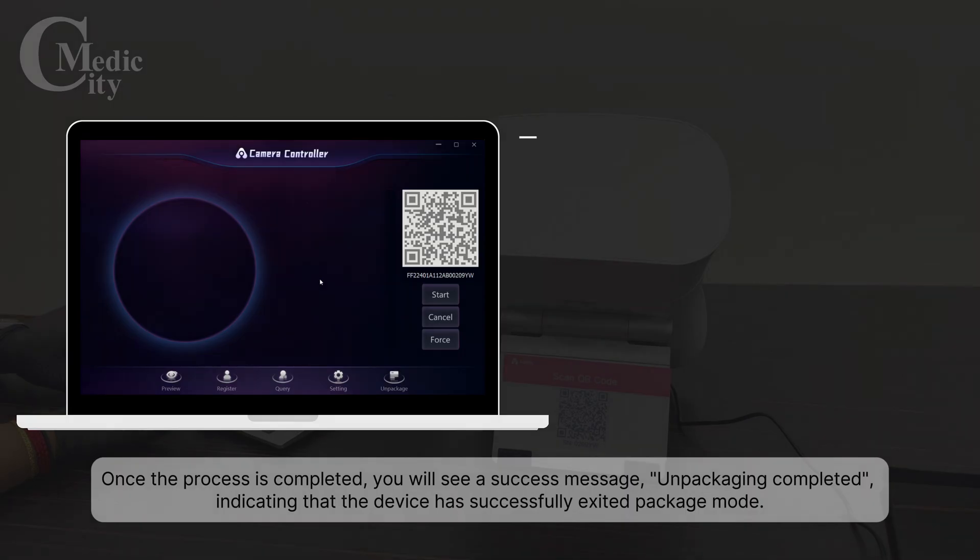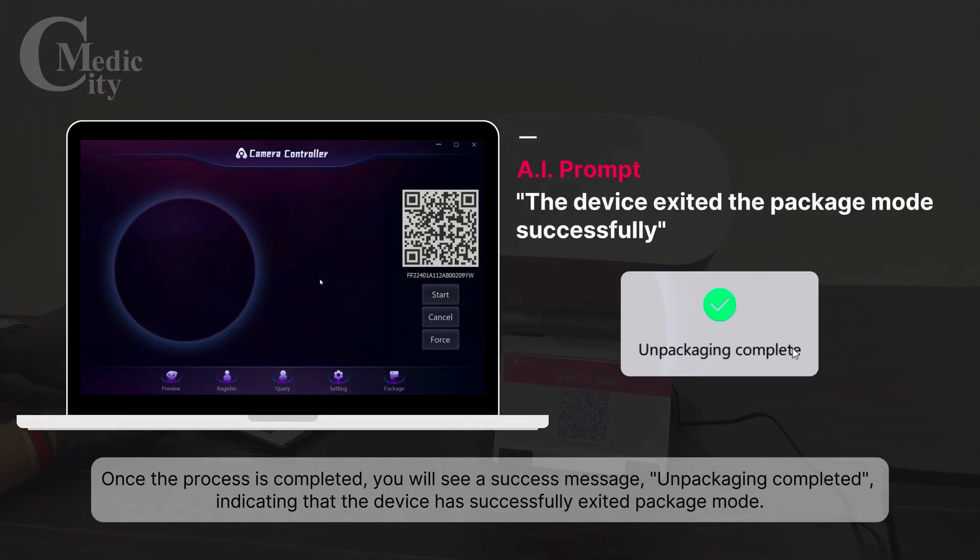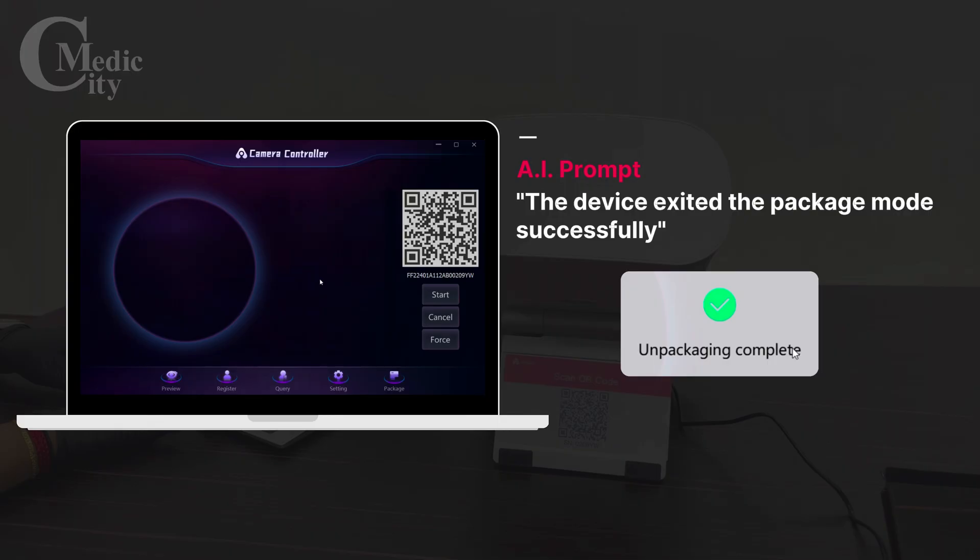The success message reads "Unpackaging completed," indicating that the device has successfully exited package mode.